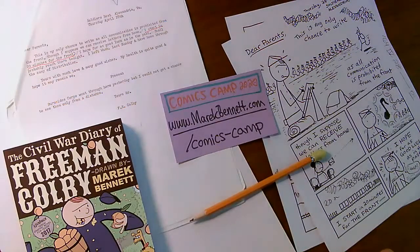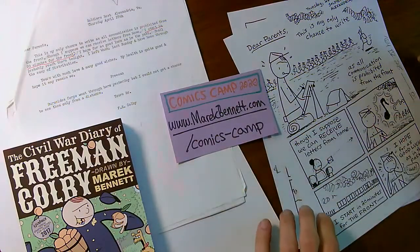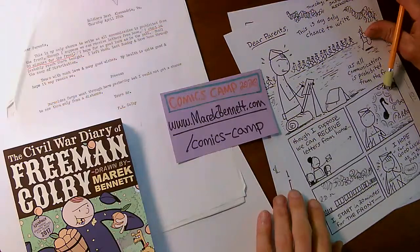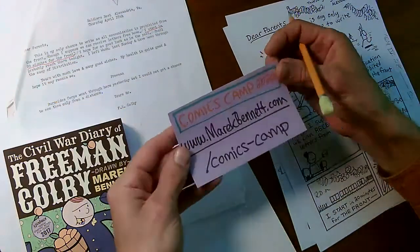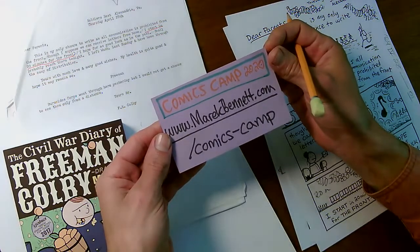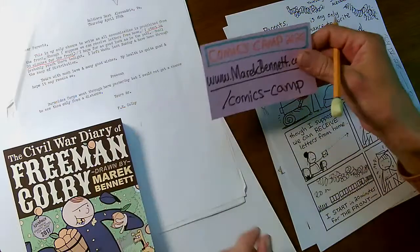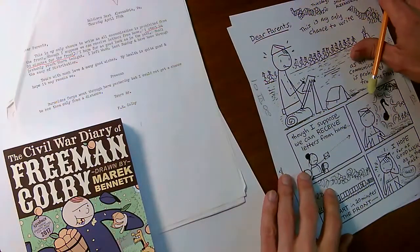Hey everybody. It's a chilly afternoon here in New Hampshire — it feels like fall already, so I need to do a little warm-up draw. I'm doing a warm-up for Comics Camp 2020. Information over at merrickbennett.com/comics-camp. I'll flash that again later. So I'm doing a little draw today.